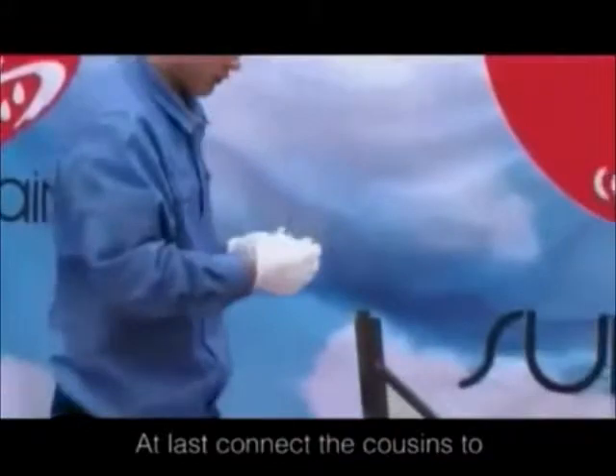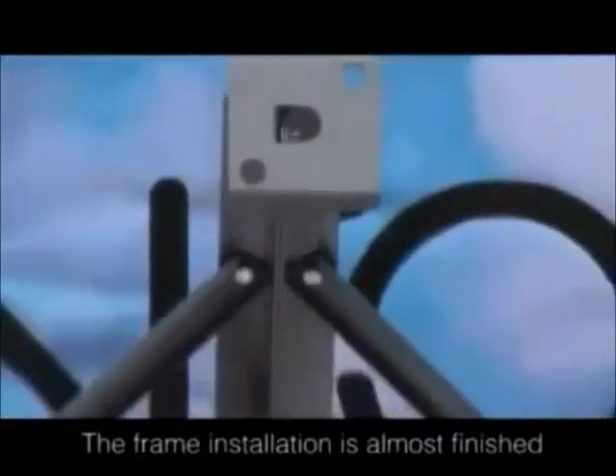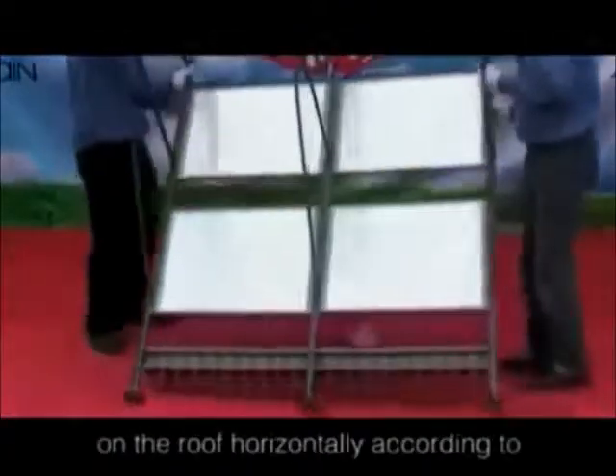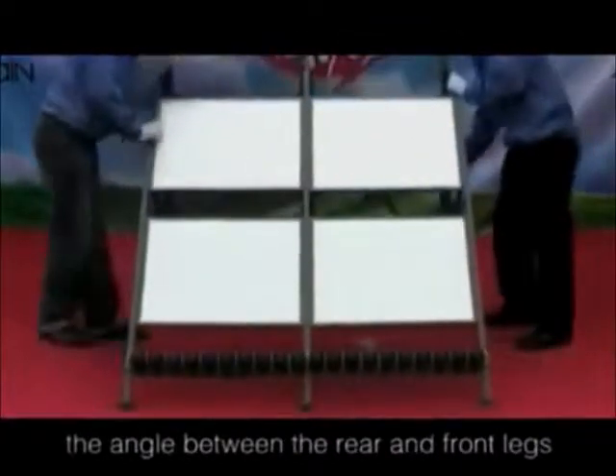At last, connect the cousins to the corresponding front and rear legs. The frame installation is almost finished. Turn the frame over and put it on the roof horizontally according to the angle between the rear and front legs.